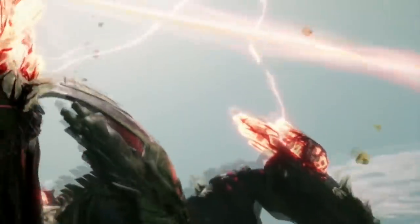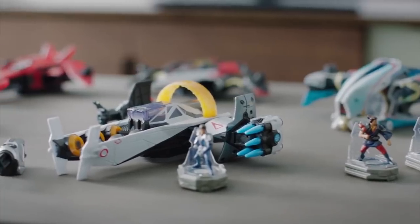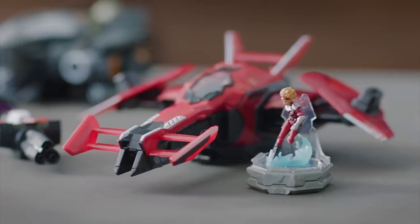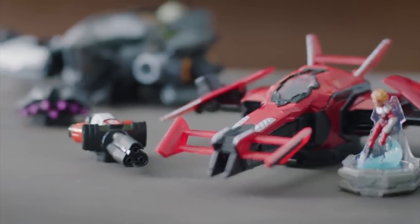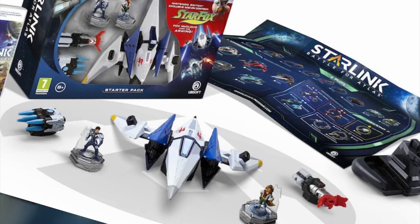Pokemon is cool and all, Alan, but you know what I'm really excited for? Starlink Battle for Atlas. You shouldn't let the fact that this is a toys-to-life game scare you, because the toys are not required to enjoy this game. But trust me, you're going to want to buy this starter kit, because it has a freaking R-Wing.